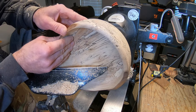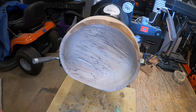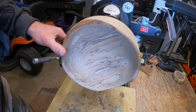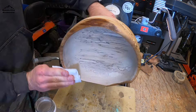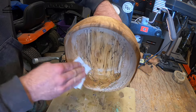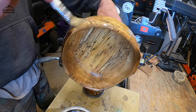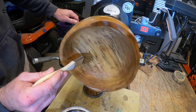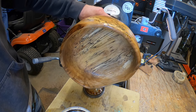Alright, I've been back and forth on how I want to finish this. I think I want to coat it with shellac. I've sanded it to 320 on the inside and outside, and I think that's what I'm going to do.